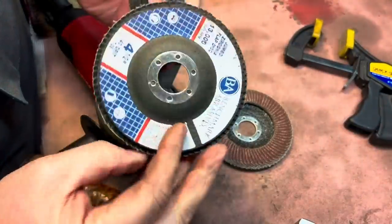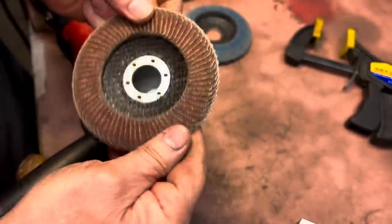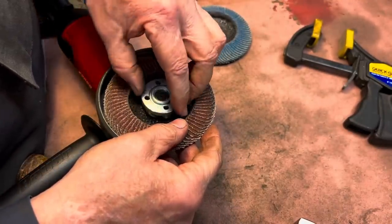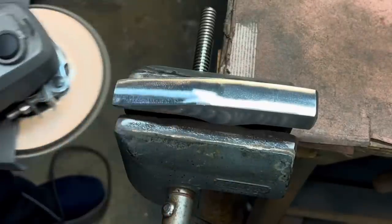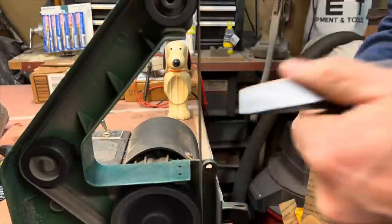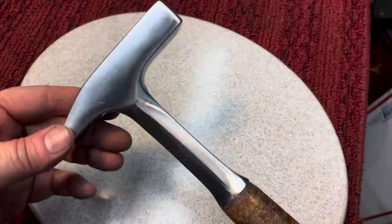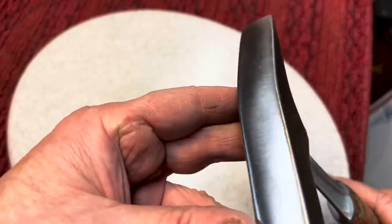Here we're going to change our grits. We were using a worn 40 grit, now we're going to go to a worn 80 grit. That'll change the appearance and get rid of the coarse scratches from the previous disc. Here we have most of the metal work done. You can see we took it down to a nice satin finish. All the angles are good, everything looks nice and clean.